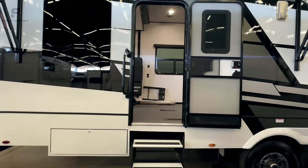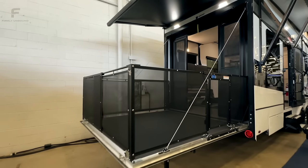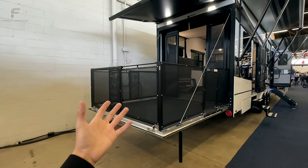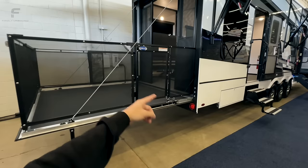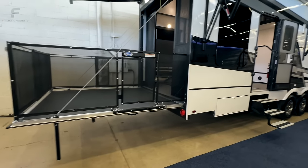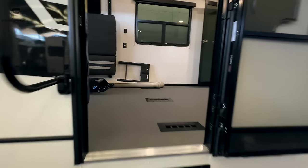Coming to the back here — this is a toy hauler, so it's going to have a garage in it with many different uses. First, you have the patio off the back, which a lot of people absolutely love. You're going to have a set of steps that allow for side entry here. Then as we go inside, we'll start with the garage portion.